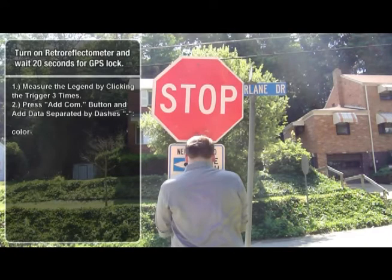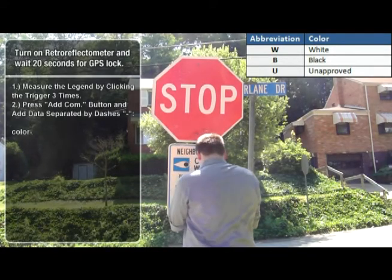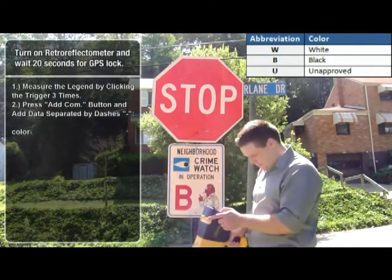Now press the Add Comm button to view the Comment Edition screen. You will enter four required elements. First, enter the color of the legend using one of the options in the table found on the upper right of the video. In this example, we will enter W for white, followed by a dash to prepare us for the next entry.